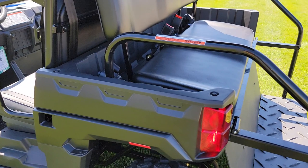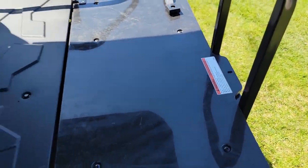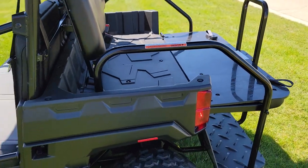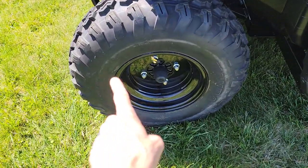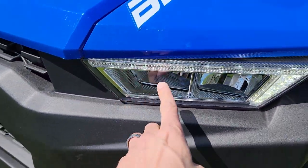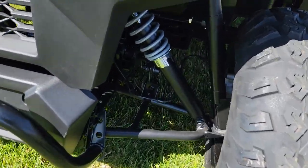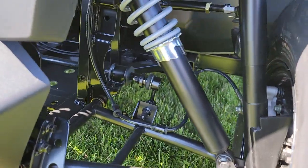The 250X has the flip right in the back, so this one here can fold from a utility bed right into a four-seater. It's got a nice black rim on it, nice rugged tire — good for on or off-road use. You have LED lights in the front, and it's got nice travel disc brakes in the front as well.